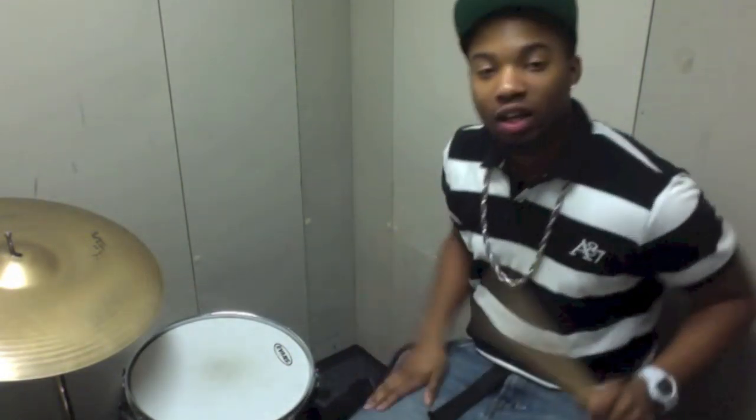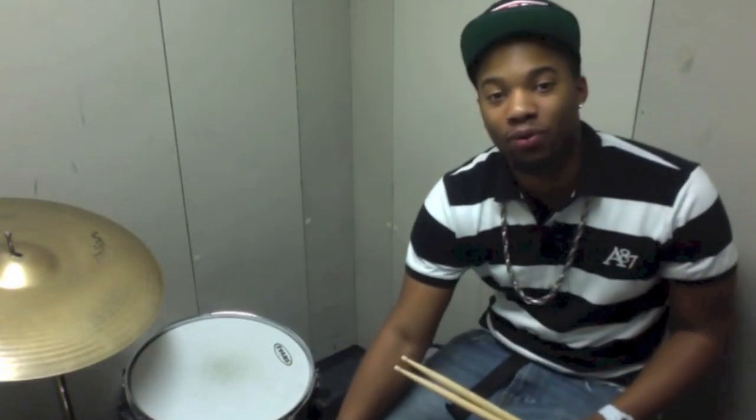What's up, Facebook world, YouTube world, wherever you're watching this video. My name is Aaron Sticksmith — people call me Sticks. I am a Berkeley student, Berkeley College of Music. I've been playing drums for almost 19 years. I am 20 years old, and I will be 21 in November.